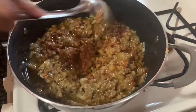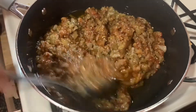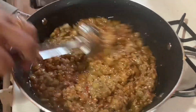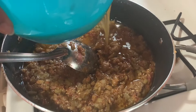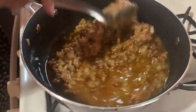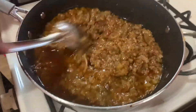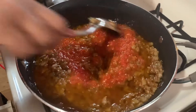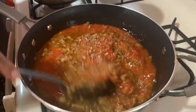I'm going to give this another stir. As you can see it's thickening out a little bit. At the last part we're going to add about a tablespoon of tomato paste. Now I'm going to add a little bit of the broth. Give it another stir. It's very delicious and it's easy to prepare. It smells good in here.